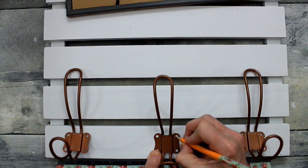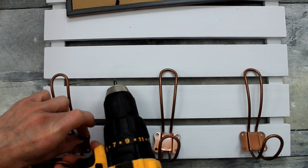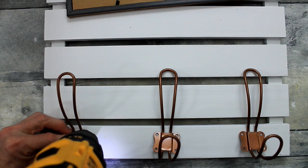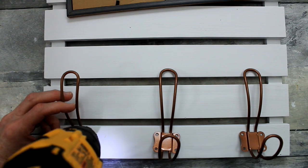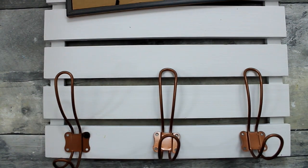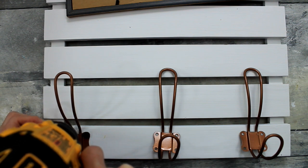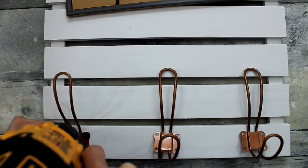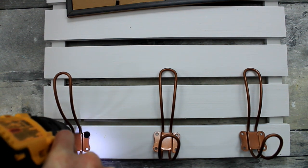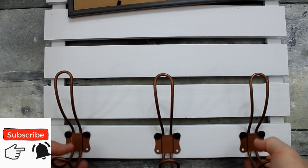I'm finding the center to put the last one on there. I don't do any pilot holes because this is actual real wood, but you can certainly do that with your drill if you need to. I'm just going to slowly work these into the wood, twist them around and make sure they're straight, and do this to all three of my hangers. There they are — nice and strong.